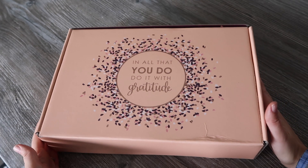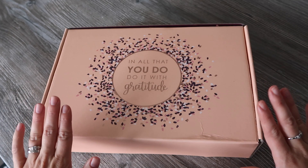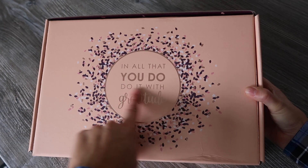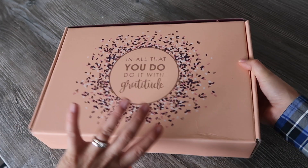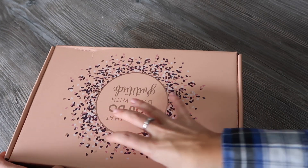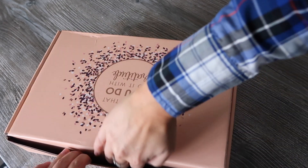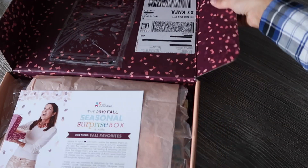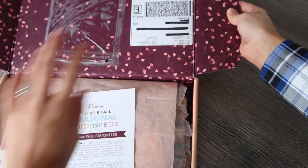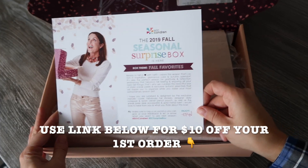Hey guys, welcome to Planning with Crystal. I'm here to share my unboxing of the Erin Condren Seasonal Surprise Box for fall. You may notice if you've seen a picture of this box before that mine is a slightly different color — that's simply because I reversed it. I turned it inside out because I had labels on the other side which were a little unsightly, so I flipped it over. Inside, they've put my address labels on the outside of the box, so it's not as pretty as it should be.